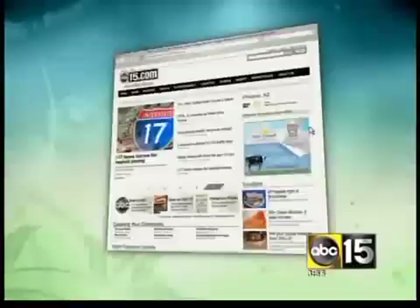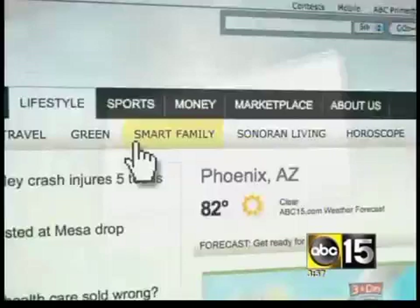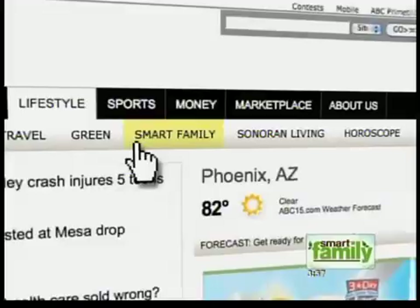I did try to finish that off but I couldn't do it, so thankfully Ryan, my photographer, was there to help. You can go to abc15.com, click on the lifestyle tab, and tune in every Tuesday and Thursday for another edition of Connie in the Kitchen. All the Connie in the Kitchen recipes are right there on the website.